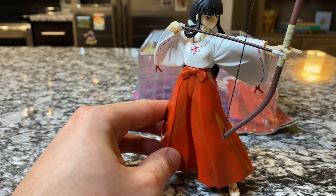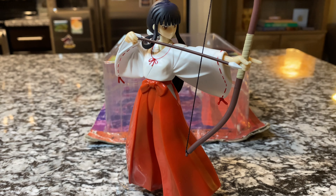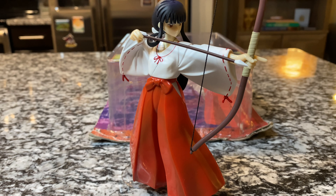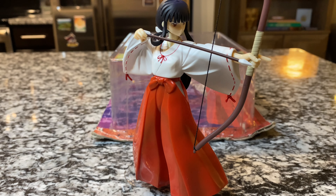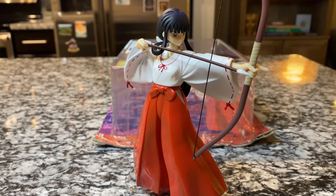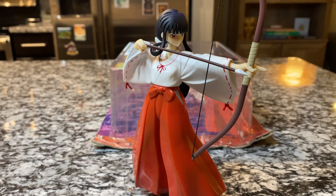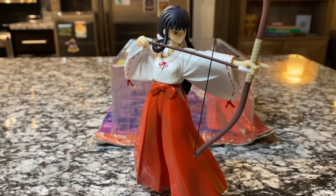I hope you guys enjoyed this. I'm looking forward to getting the Naraku figure in and adding it to the collection. I will be doing an updated Inuyasha collection video once I get Naraku, to include Naraku, Kikyo, and Kagura on top of the other figures. Thank you so much for tuning in — I hope you enjoyed this beautiful figure. For those of you who are Kikyo fans, I highly recommend it. I'll see you guys for the next video.